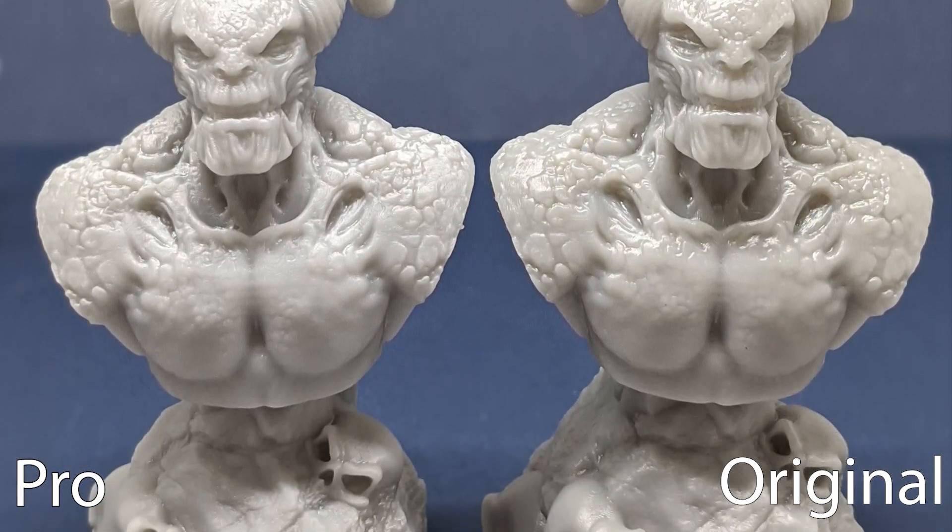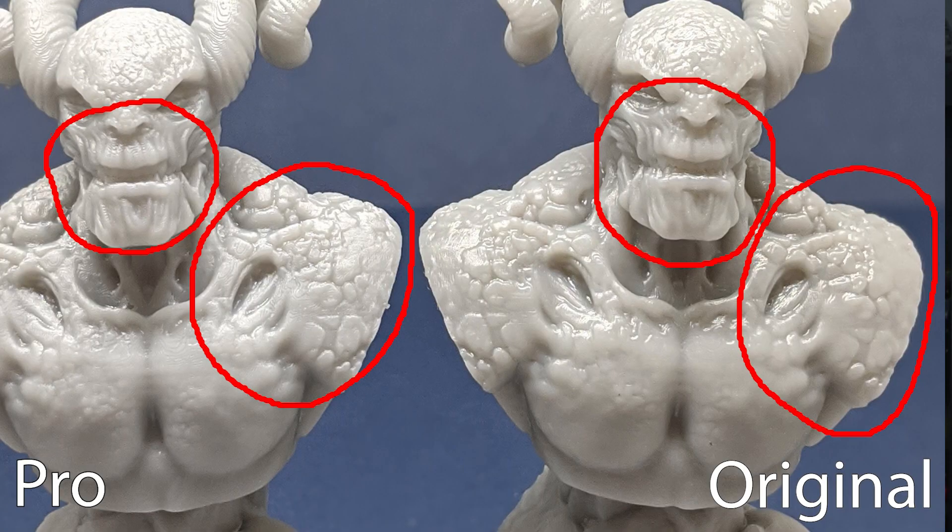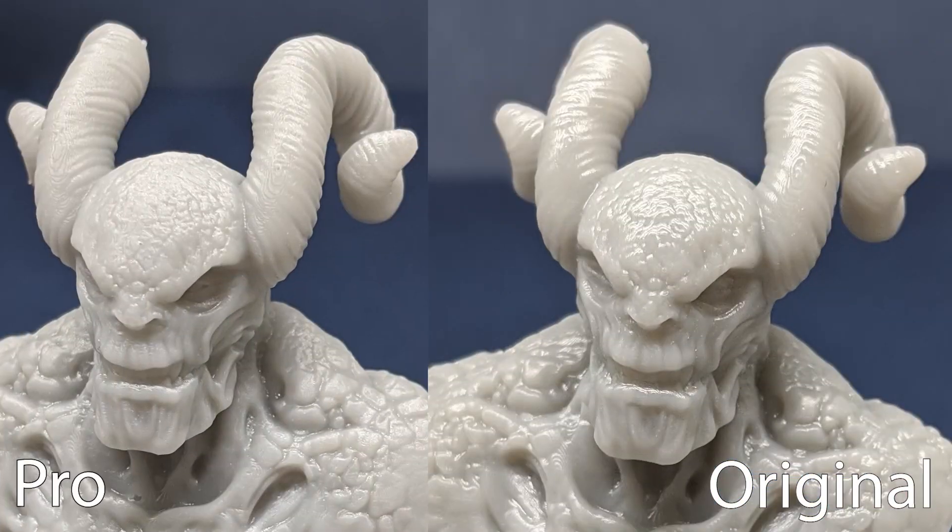Both of these are pretty much the exact same print — same profile, just printed on the two different machines. At first glance there's not a lot that's different. But if you look, especially at detail areas like the shoulder or the forehead, you can actually see quite a bit of difference. The details look crisper and more defined. And if you look at one of the horns, you can really see it — in one print the ridges aren't as defined and it's kind of a bare spot, while in the other you can clearly see the ridges. So it does well with details, but what about smooth surfaces?